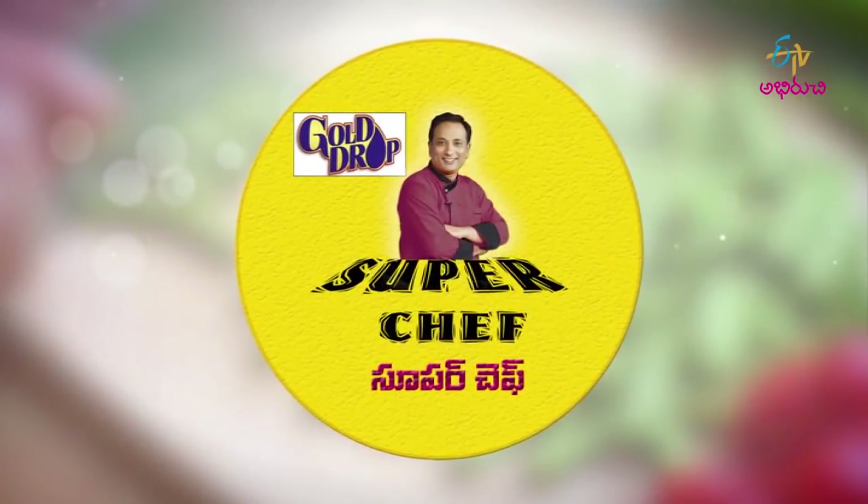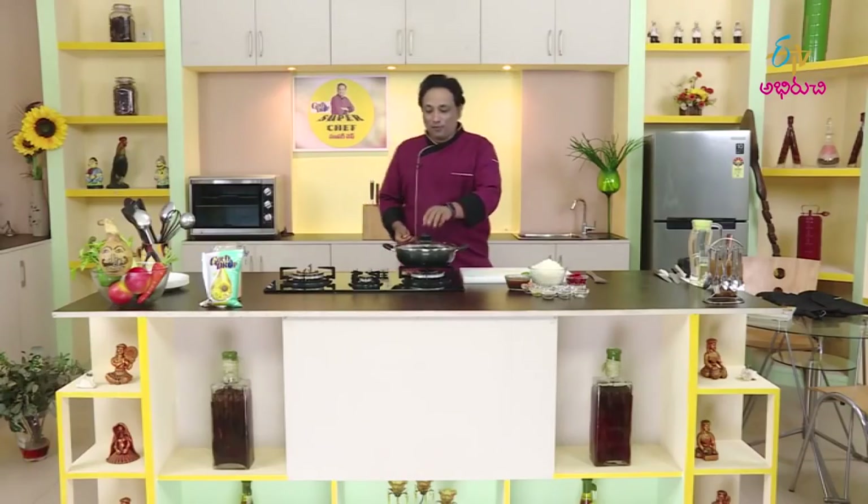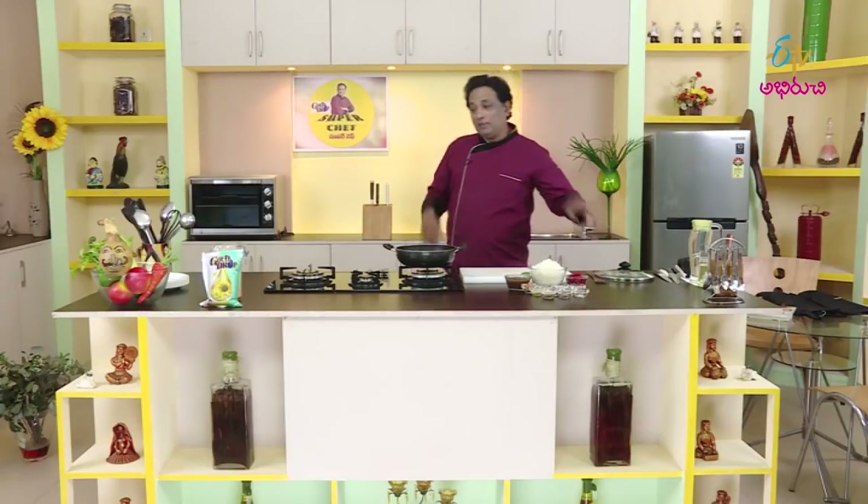Hello, welcome to the Super Chef and welcome to the ETV Puriichi Super Chef. We will do the Puli Oral for this time because I will use a lot of Puli Oral.